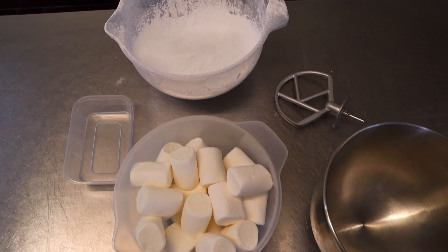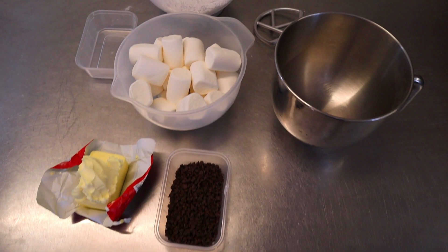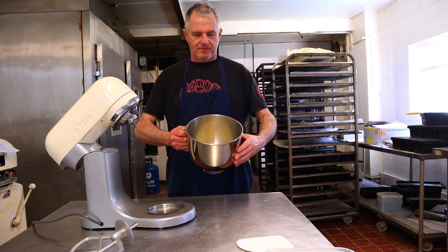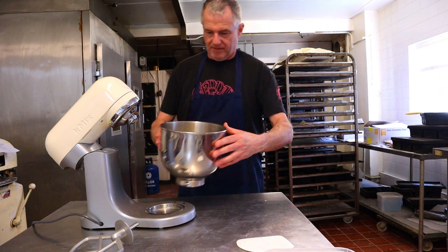The recipe is under the video in the description. First thing, guys, we put the margarine or butter into the bowl.